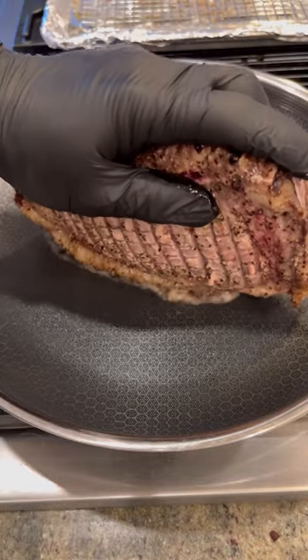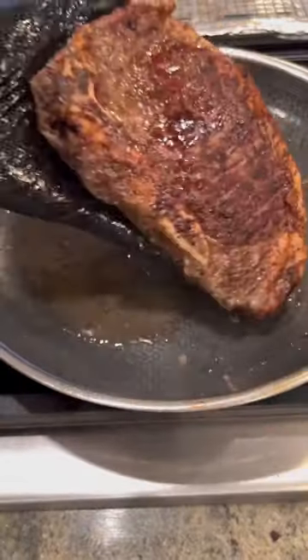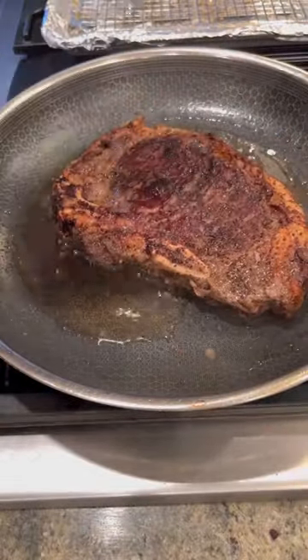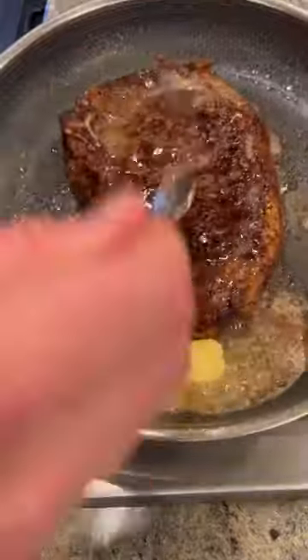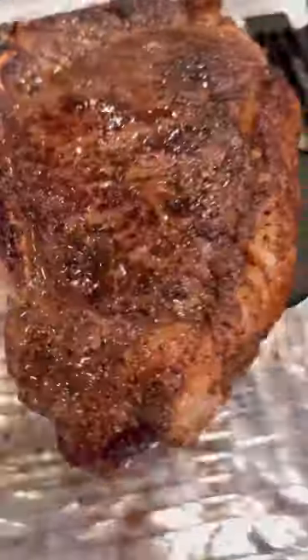In the oven at 325, got us to about 115 internal. After we render that fat cap, three minutes — crust is looking good, and flip. Remember, we already know the internal temperature is going to be perfect, so we just want to render and sear and get a beautiful color.